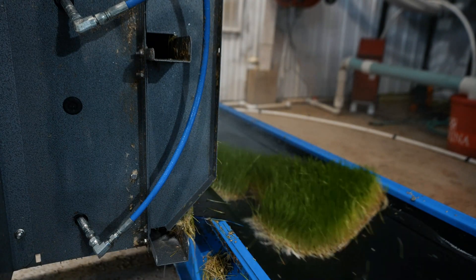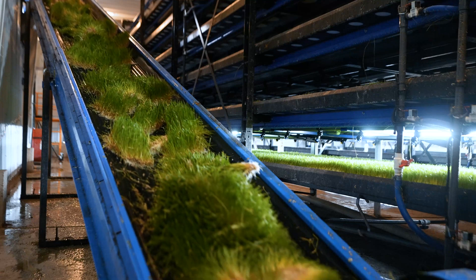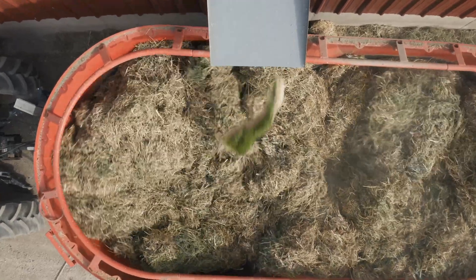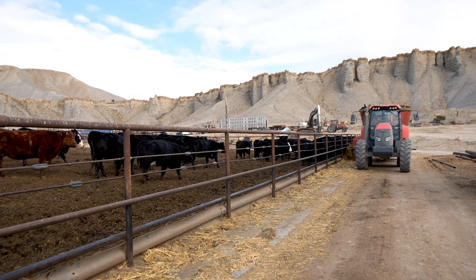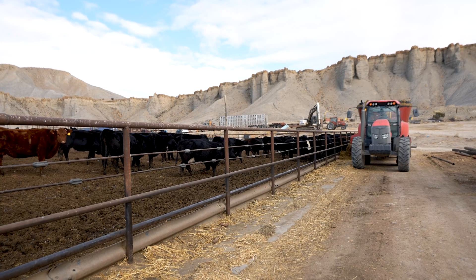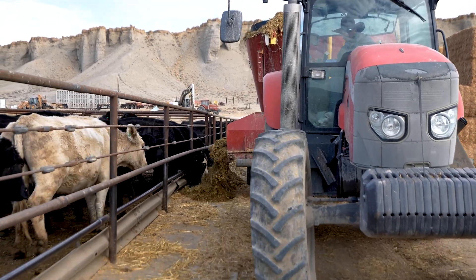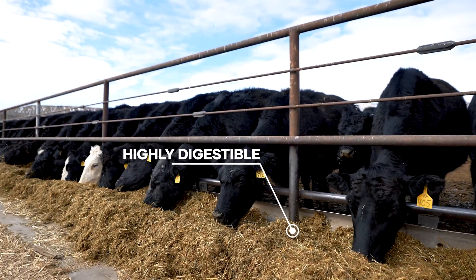During the harvesting process, the feed drops onto a conveyor and is then dropped into the feed wagon where it's mixed with the rest of the ration. This means no more waiting for delayed feed trucks for your cattle. With HydraGreen, your cows will have 90% digestible, high-energy, fresh forage every day on your schedule.